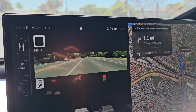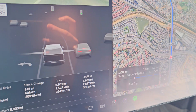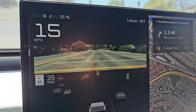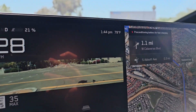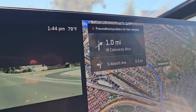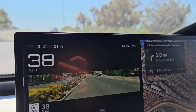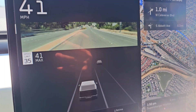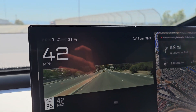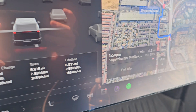This is a real-world charging test. We're going to charge from 20% up to 80% and see how long it takes. I set the charging stop destination in advance so it's preconditioning. This is after the DC fast charging update.